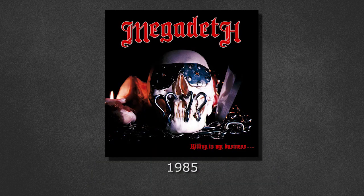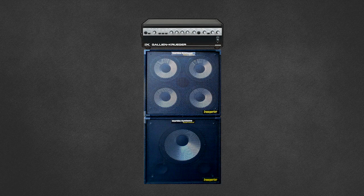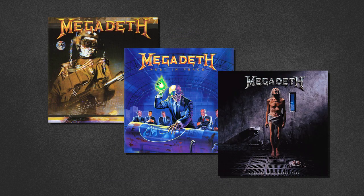By May 1986, Megadeth had already released 'Killing Is My Business' and toured extensively. When Dave first came across the Jackson bass, he plugged it into a Gallien-Krueger 800RB head with a Hartke 4x10 and a 115XL cab. As Dave said, that tone became a signature part of not only his sound but certainly the pointed, edgy tone of thrash metal bass playing.